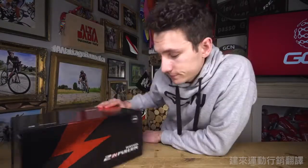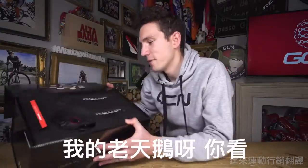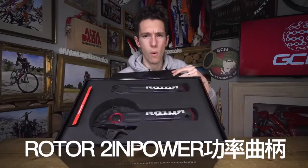GC Unboxing is back. Rotor Twin Power. Oh my word, look at those. Rotor Twin Power Power Meter crank set.